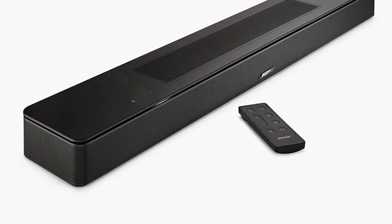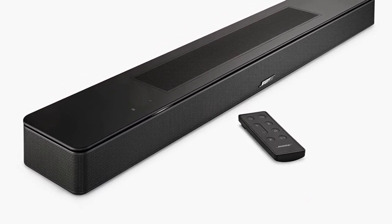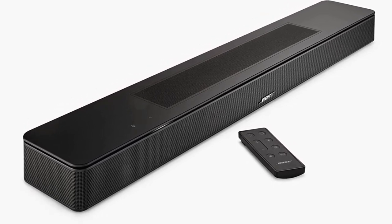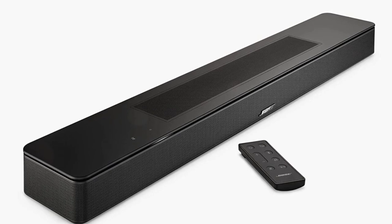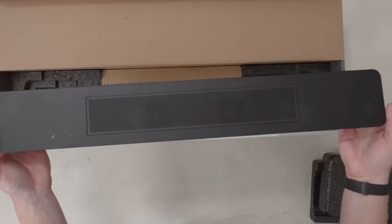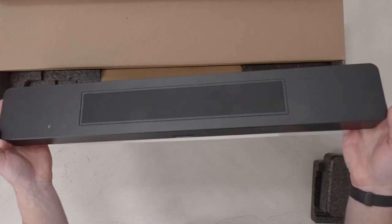You must use the Bose Music app to configure and manage the soundbar beyond its limited remote-based features. Using the app, you can combine several Bose speakers, change sources, and adjust the audio. There isn't much room for sound adjustment, but it does include a switch for dialogue mode.